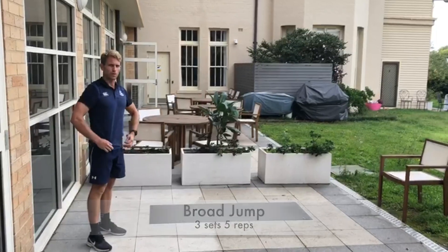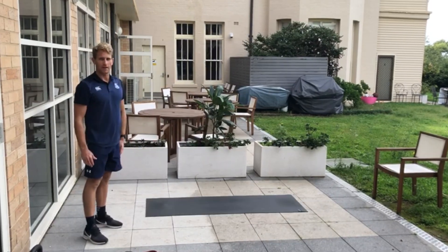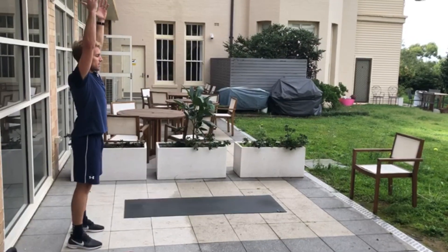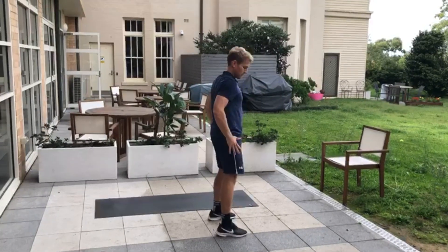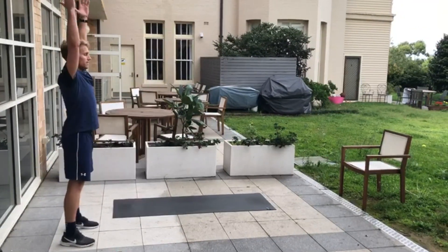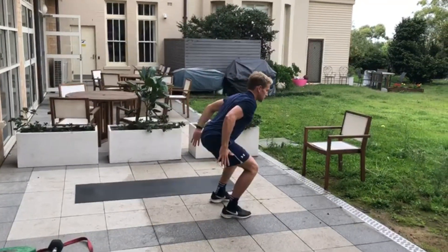Next up we have the broad jump. We want to think about our jumping and landing mechanics — really focusing on the landing to start, then increasing our distance. Start with arms up, coming back, stick the landing. As you progress you're trying to get further with your jump while maintaining the landing — pitching up, triple extension, stick the landing.